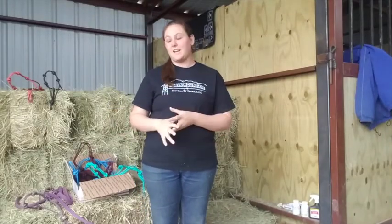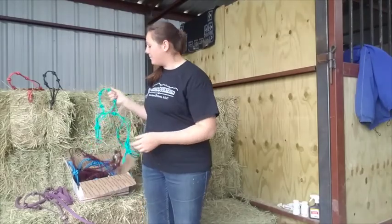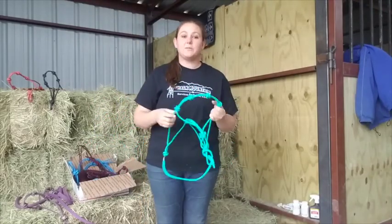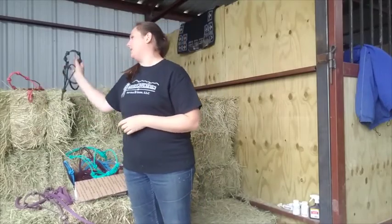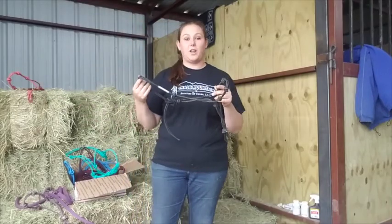Hey guys, it's Ashley with AA Horsemanship. Today I wanted to do a comparison. I went ahead and bought some new halters from Sundance Halters and I wanted to compare them because a lot of people know that I use Down Under Horsemanship Clinton Anderson halters with the four knots.